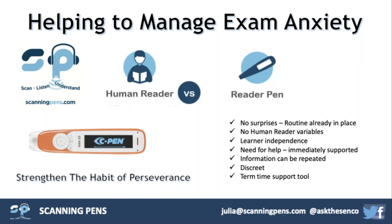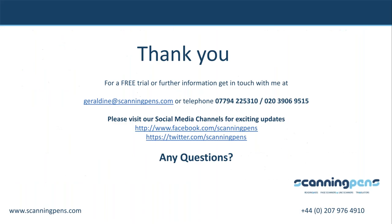That's going to wrap this up for me. You'll see Geraldine's email address and my email address — julia@scanningpens.com. Please get in touch; we're more than happy to talk about anything from today's presentation. This is your opportunity now if you've been holding on to a question — please let us know and we're happy to join you in the chat or support your answers now.